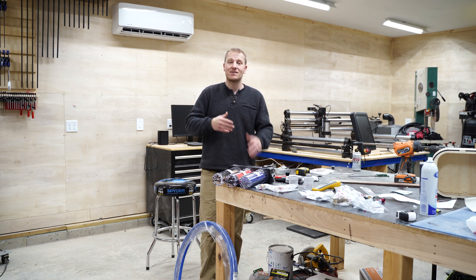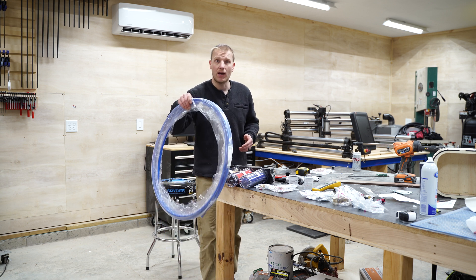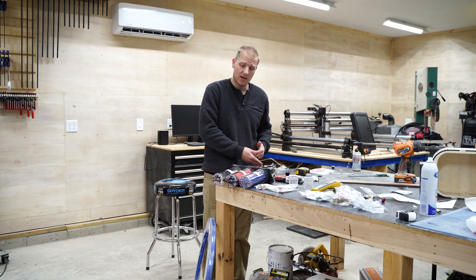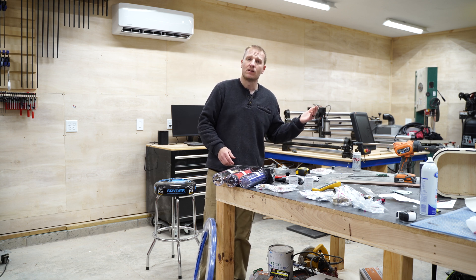Have you ever considered using PEX to set up an entire shop air system? Well today we're going to do that. We're using half-inch PEX with a conglomeration of PEX fittings, brass fittings, galvanized, and a stupid simple tool dryer hooked up to our 60 gallon compressor.